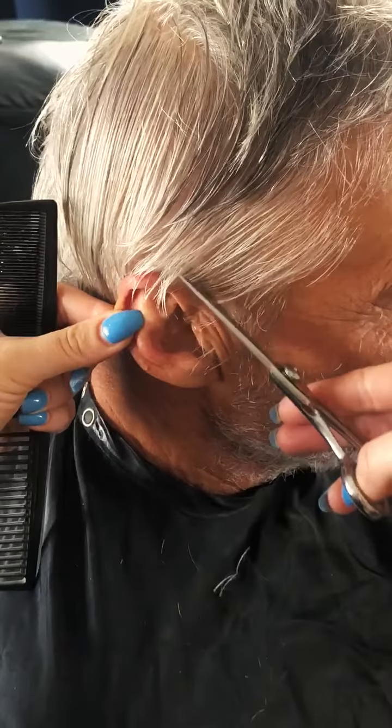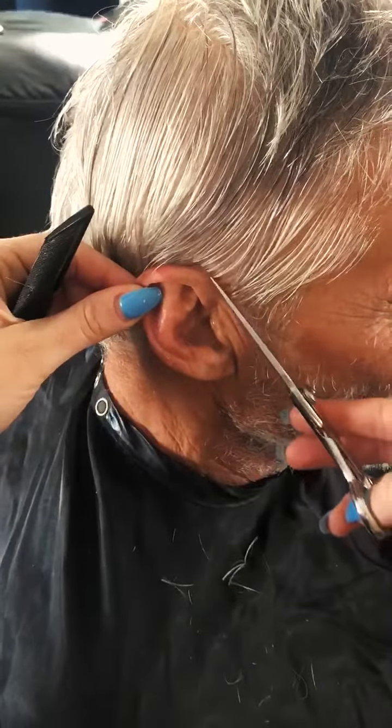You will begin cutting up with your scissors, following the natural hairline as you work your way around the top of the ear.